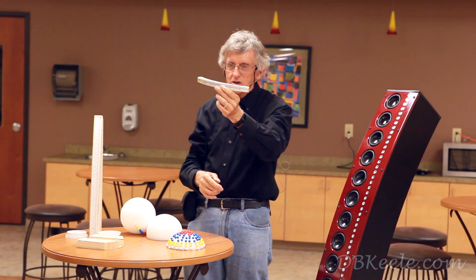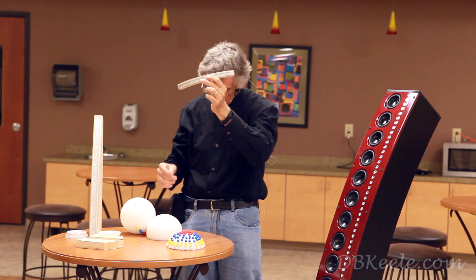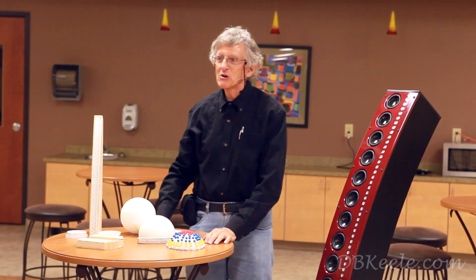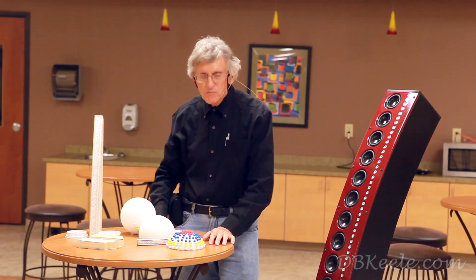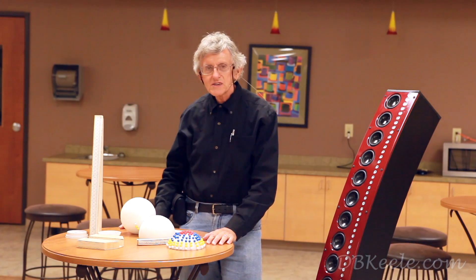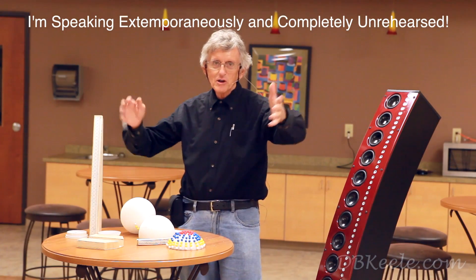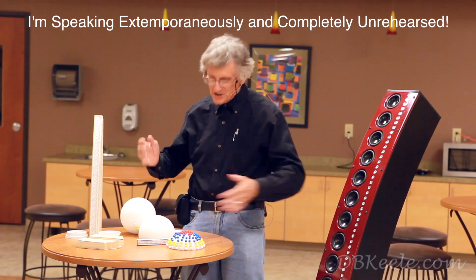I'd also like to offer an editorial comment: what you're hearing is a YouTube video we prepared describing this CBT technology. It is essentially completely unrehearsed — I'm speaking off the top of my head with no teleprompters. You might notice that, but that's what you get here.